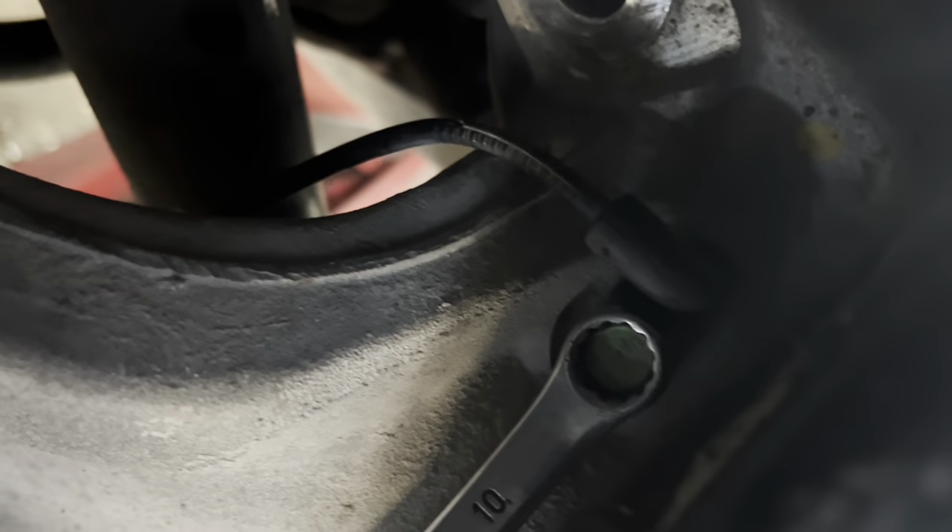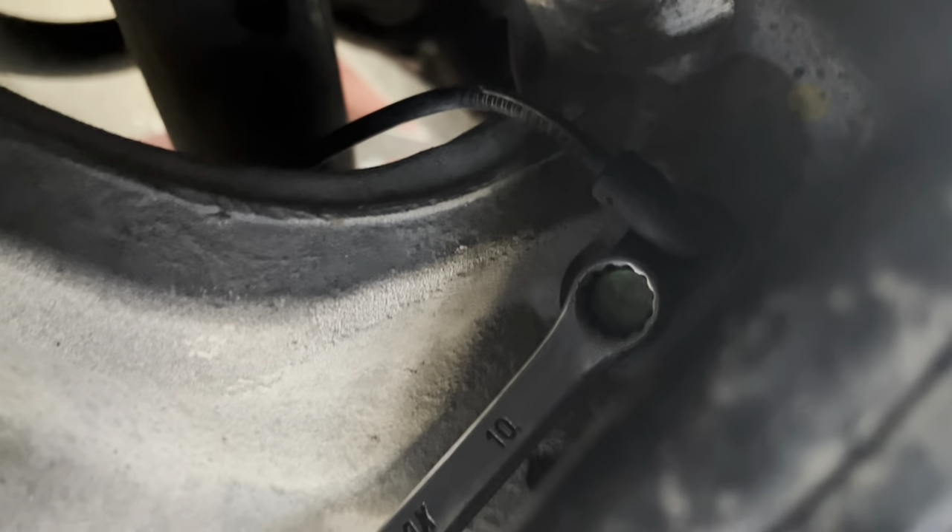I almost forgot to tell you — there's also your wheel sensor up on top. You're going to want to take that out; I think it has to come out. I always take them out, so I'll get you back in here and show you that real quick. 10-millimeter right there — and don't break that, you need it.